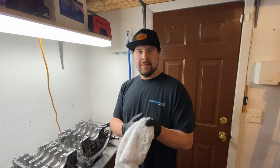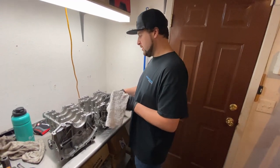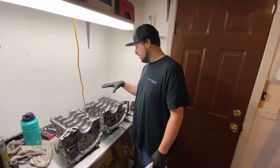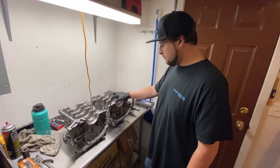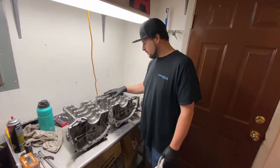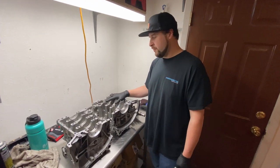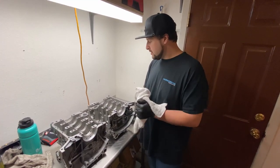Today we've got a motor we're going to be rebuilding. This motor is for a manual car — it's a closed deck block with pin mains, half-inch studs, and a lot of good stuff. We pushed this motor pretty hard. We bought it for a really good deal; it had a spun bearing. So I'm going to go through and check this entire block over to see if it's suitable for rebuilding.